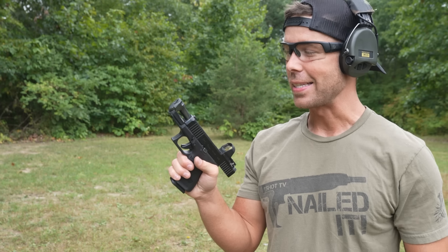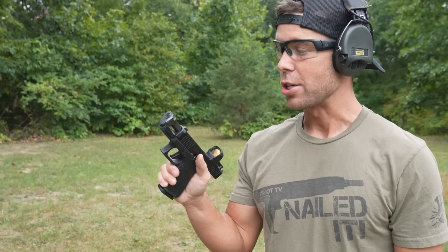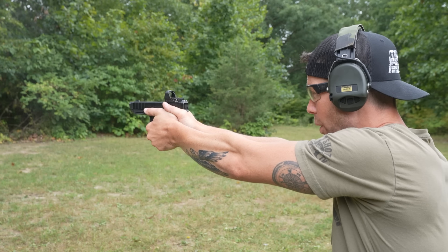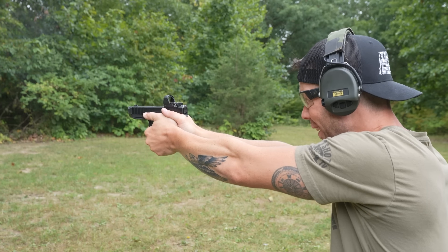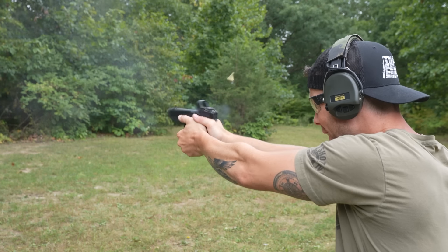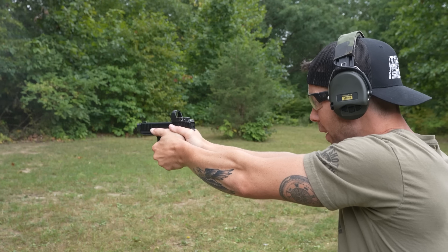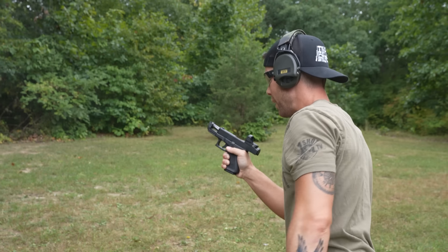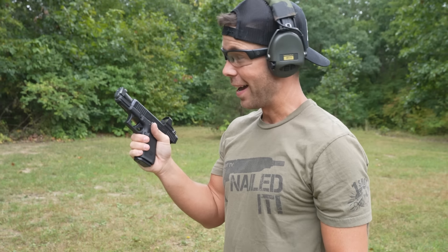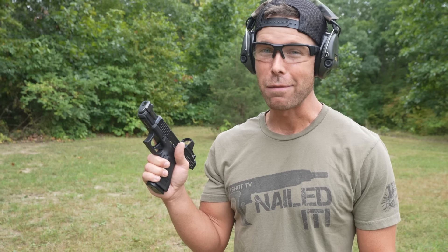Let's take the first shots with this thing. They say it reduces recoil by about 40%, so on a nine millimeter that should feel significant. Let's see how it feels. Oh, that feels so good. Yeah, that definitely works. That might be the best handgun comp I've ever tried in my life.